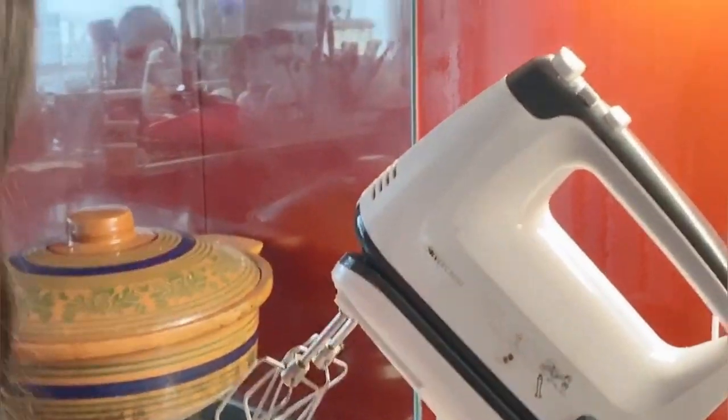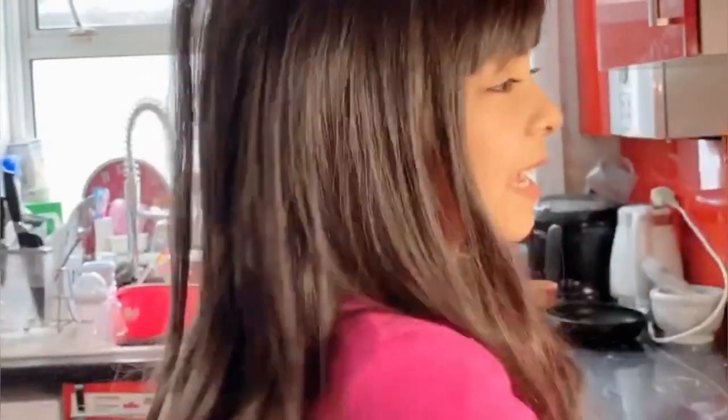Hi guys! What are you doing today? We are making cake! We need some flour, two eggs, water, and oil. Mix it, put it in the oven, and then it's done!